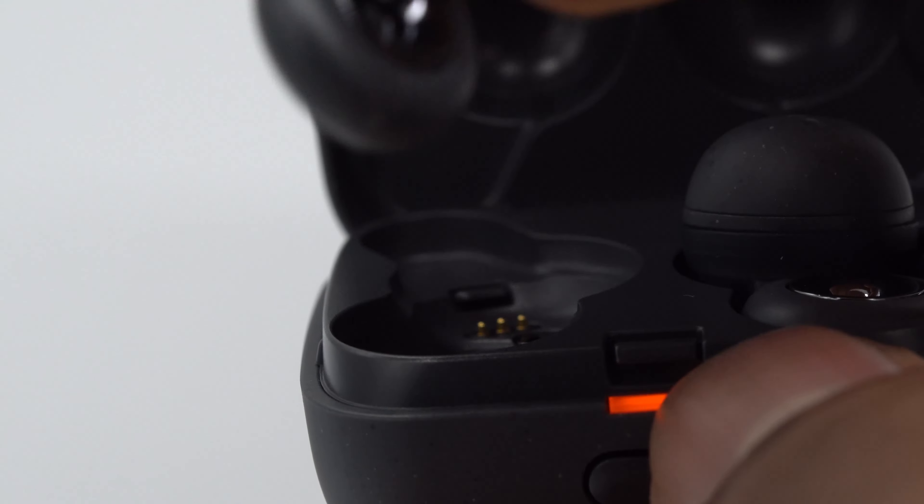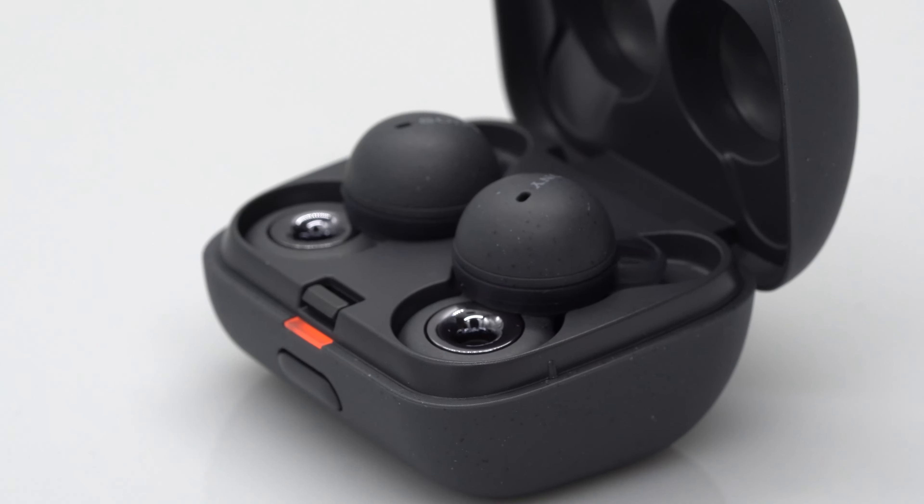The magnets of the Link Buds are very weak — these would definitely fly out once you drop them. There's no wireless charging; they can only be charged with USB-C. I got around six hours of battery life playing at 50% volume, but you do get around 17 total hours with the charging case.